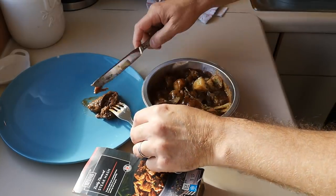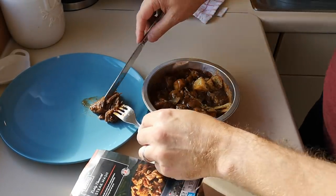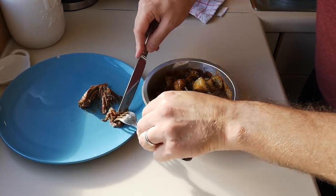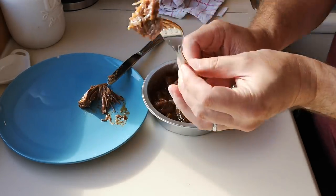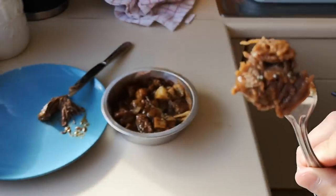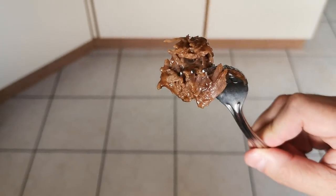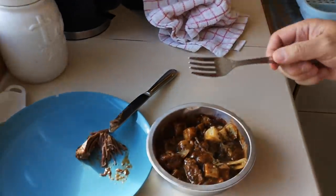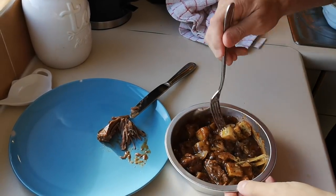Chop it up. Look at that beef - look at how it's falling apart. There we go, the beef's tender. Let me get a bit of better light for you. The beef's tender, just falling apart - that's a good sign.